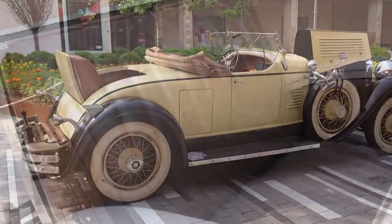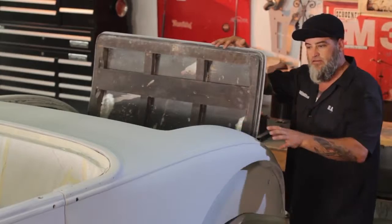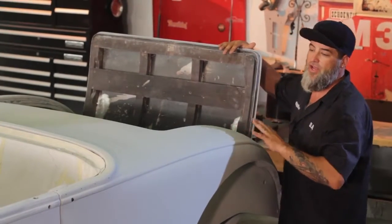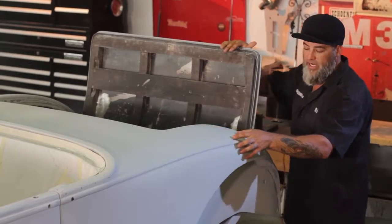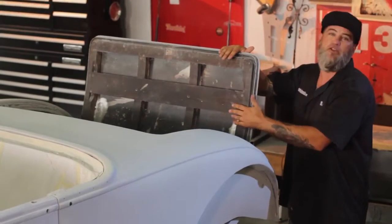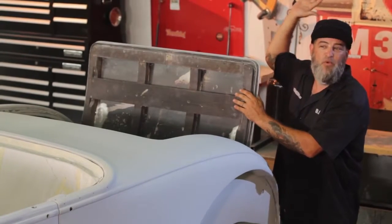Another neat feature on this car is the rumble seat. This car actually had a lot of damage right here from 70 years of people stepping in and out, so we did an extensive amount of work restructuring this area. A rumble seat — or a mother-in-law seat — is essentially a couch in the wind.